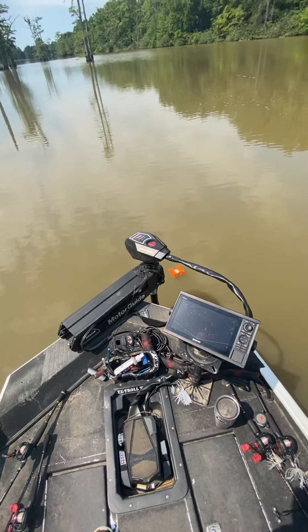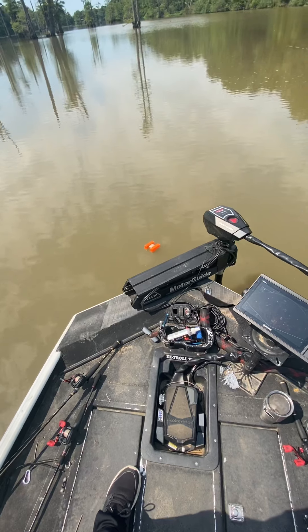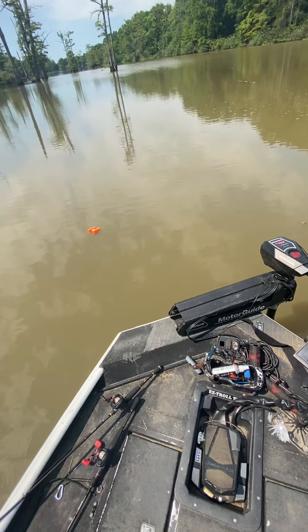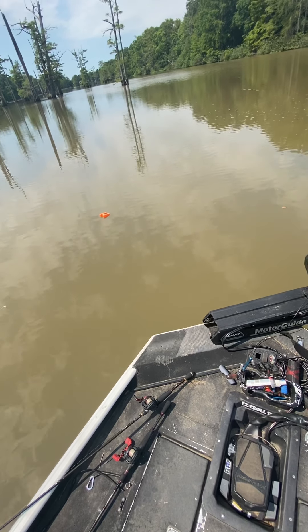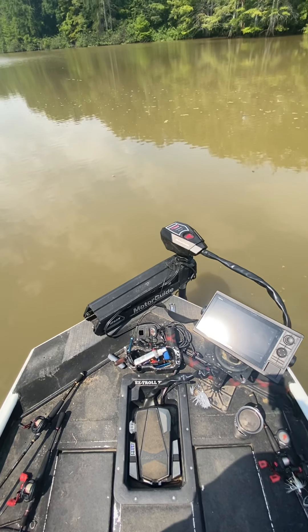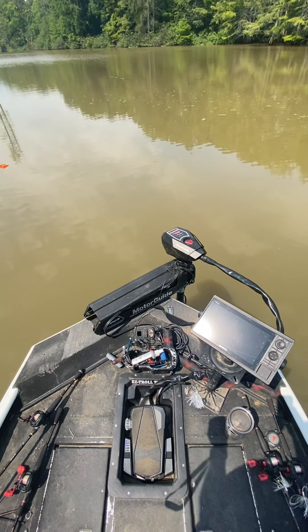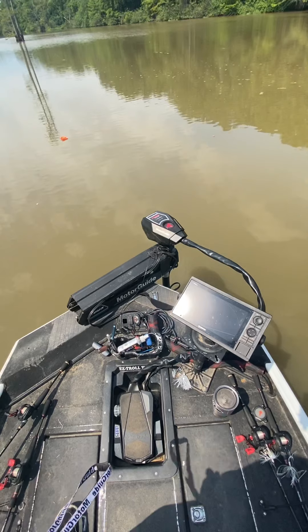I'm going to make an adjustment back — one, two. These will be really nice when it comes down to making sure you get in the proper position for a good cast. There it goes making the adjustment. I'd say we moved in — we're getting close to that 10 feet probably. It recognizes 10 feet, so let's move back up five feet.